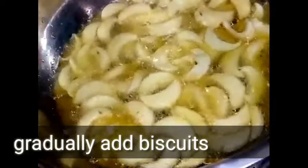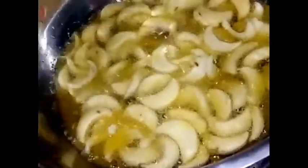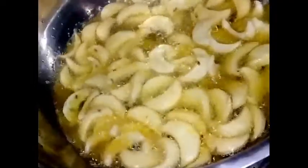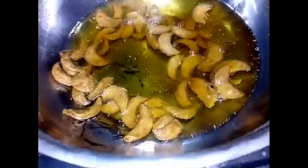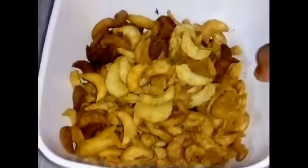Ready. I am going to put it with oil and cook it on medium heat. Let's fry it — it's very crispy.